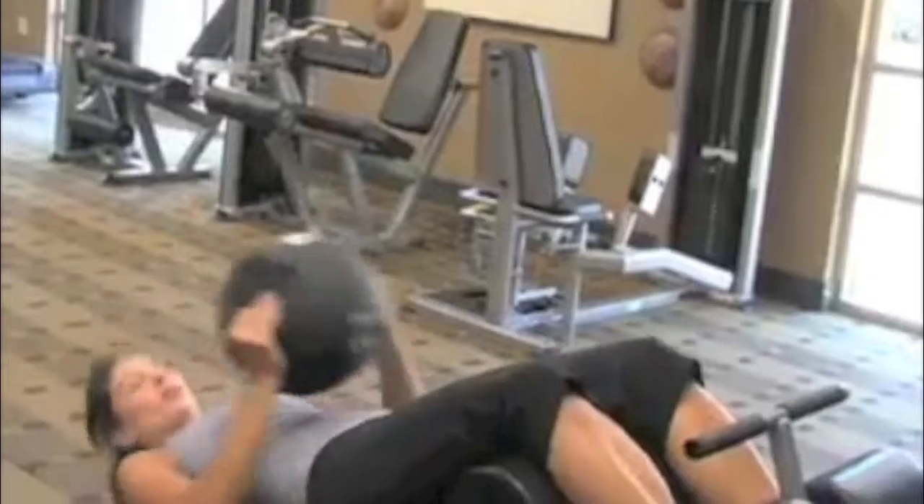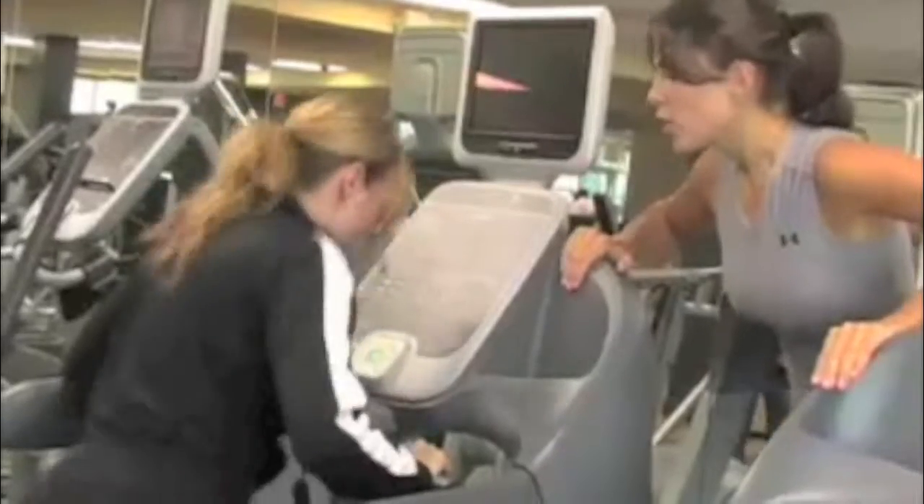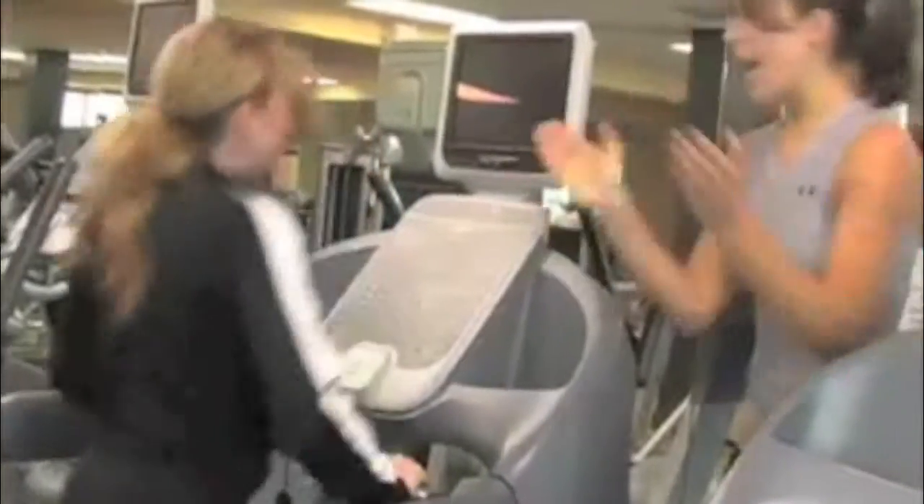I help people overcome everyday challenges, such as lowering blood pressure, rehabbing injuries, and reducing overall body mass index. My joy in life is being of service to people in their efforts to slim down, be healthy, and improve their quality of life. I motivate people to be the best they can be.